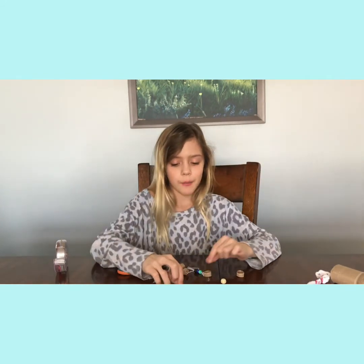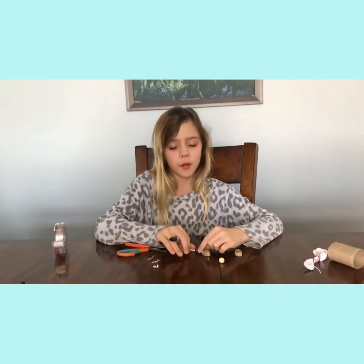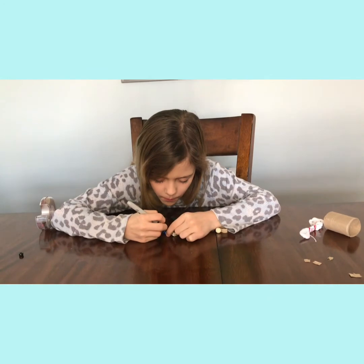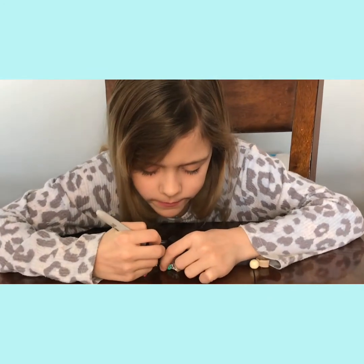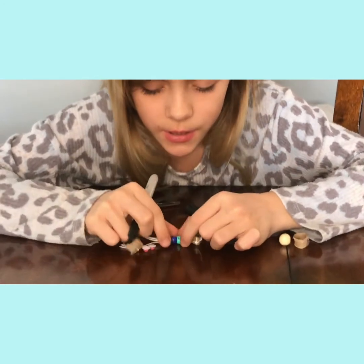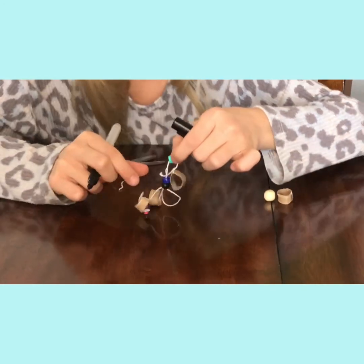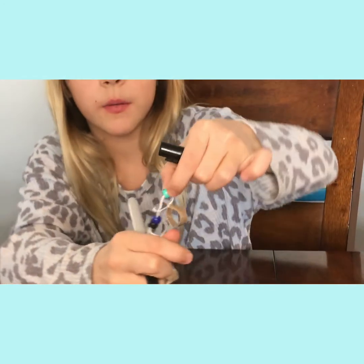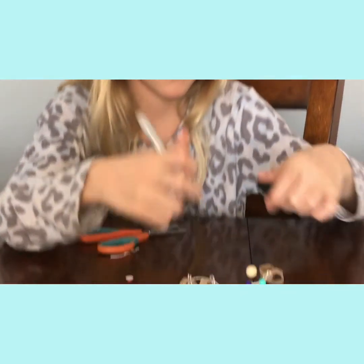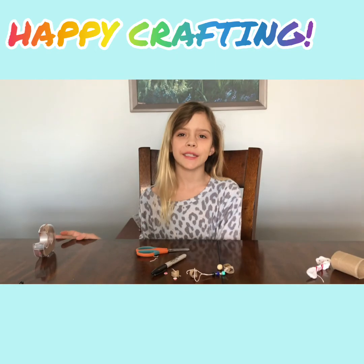Yours will probably turn out better than mine. Since I have pony beads I can't use googly eyes, so take your marker and draw a little face on the bead. Do a cute little face — it's tiny but it's there. Thank you guys so much for watching, I'll see you guys next time, bye!